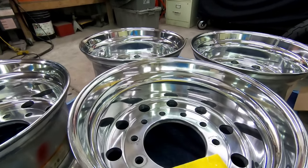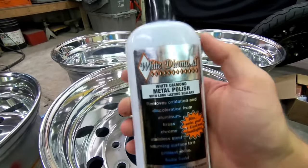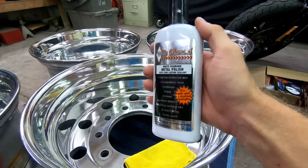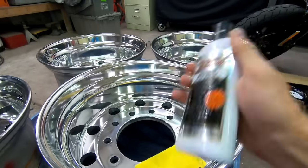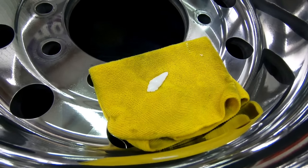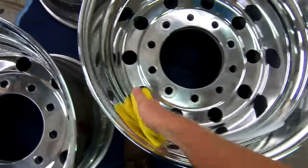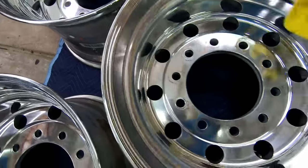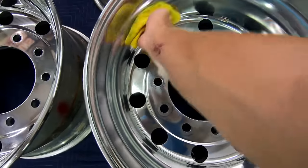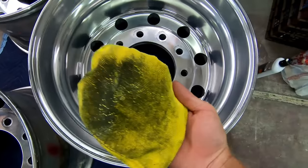Once you guys get your wheels polished with the buffer, the last step is to take some metal polish. I find White Diamond to be a pretty good metal polish — it's relatively cheap, and Zephyr products is also really good. Shake it up, put it on a microfiber — that's honestly maybe even too much — and wipe it across the whole wheel. You don't need any real pressure; just do this until the polish turns black on your towel.